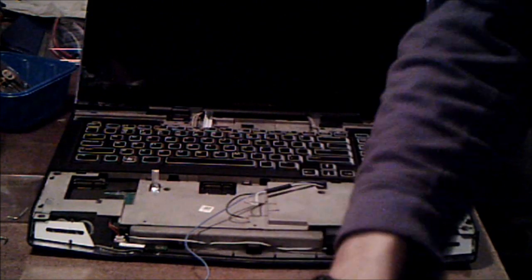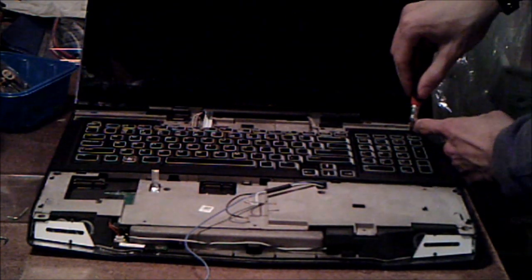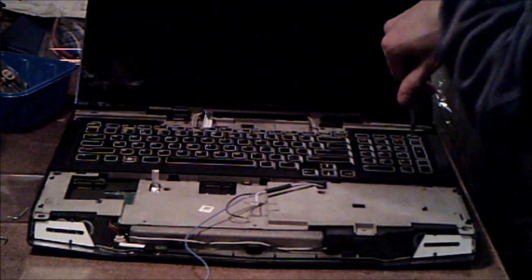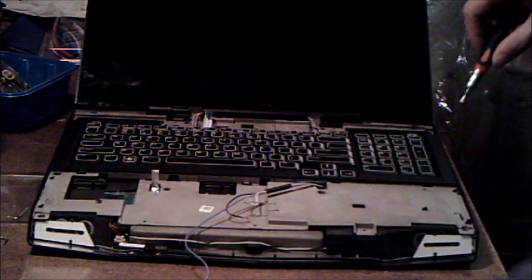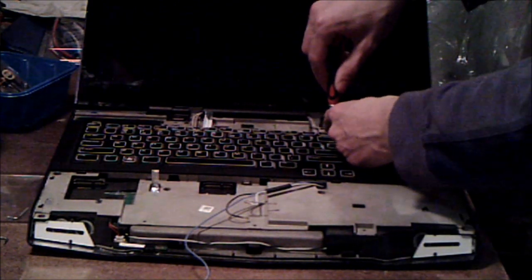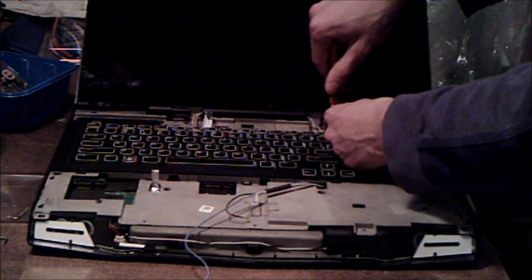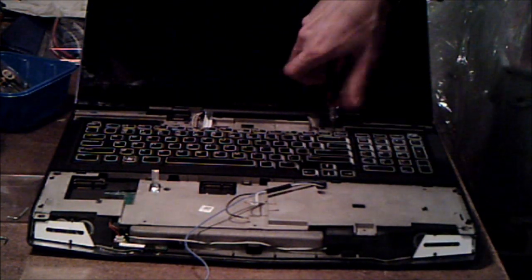Now that's out, switch over to your Phillips-head screwdriver. There are five screws — they're really small, and they don't hold the keyboard in. I would recommend, as you take out the screws, take them out of the laptop and set them aside. Because when I've taken this apart in the past, I've left them in the keyboard and they've fallen out and I've lost them. I was able to find them again, but it was a real annoyance.